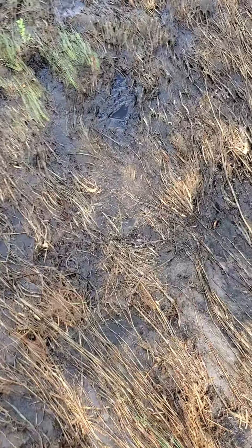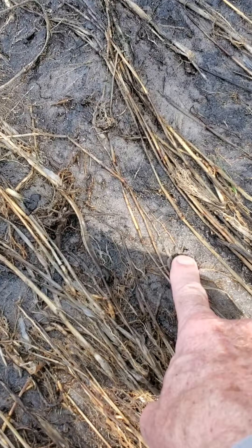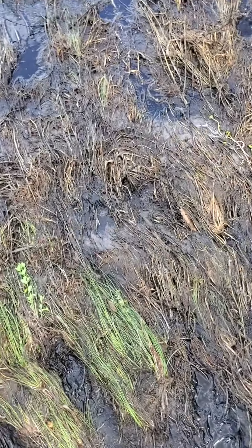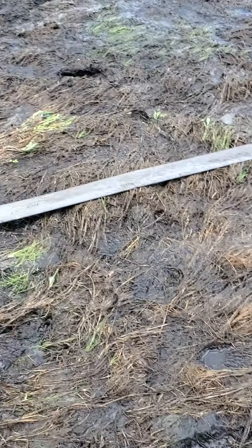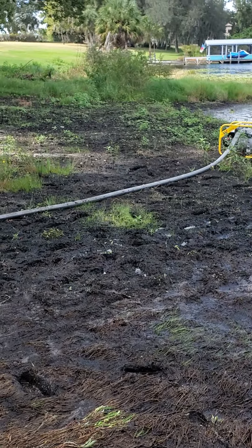If you walk out here — I know it's all wet — but there are your roots and there's your bare sand. It looks like my plan is going to work. It takes time, patience, and backbone, but I think I'm going to pull it off.